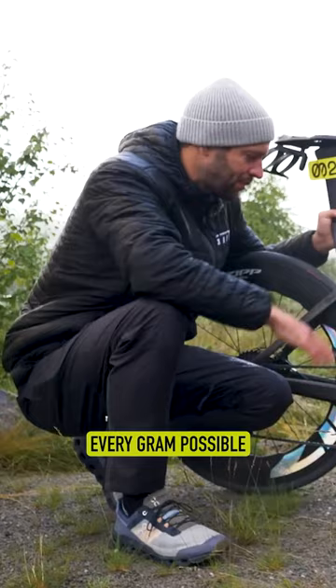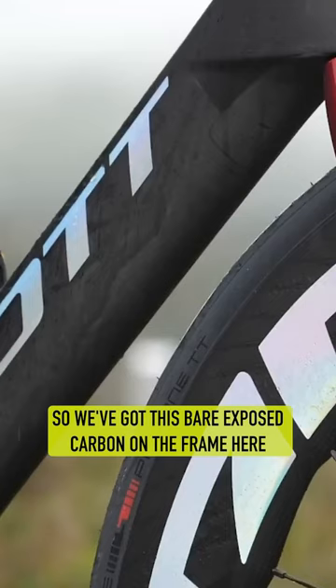Dangaholm has meticulously sanded this frame down to save every gram possible. We've got this bare exposed carbon on the frame here.